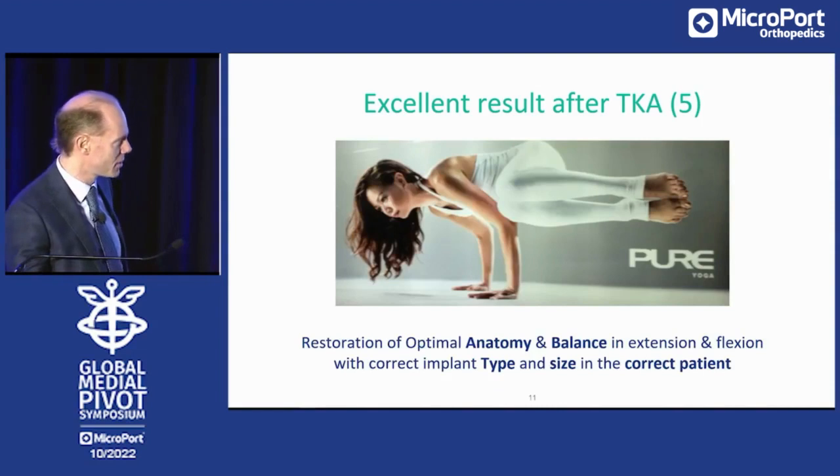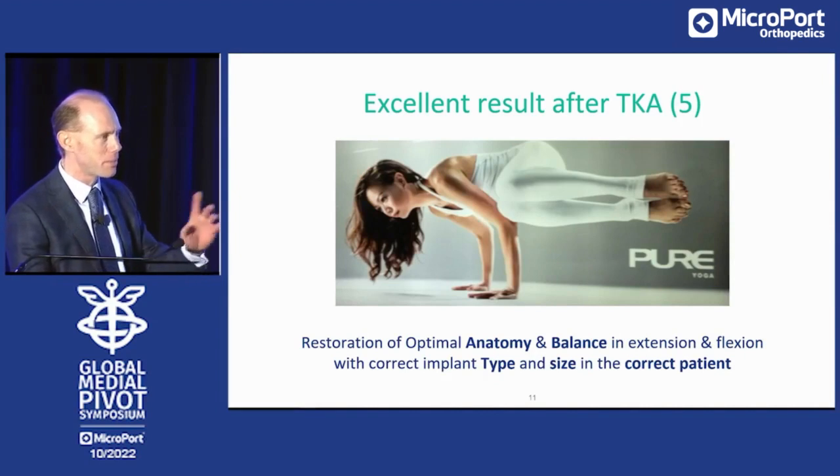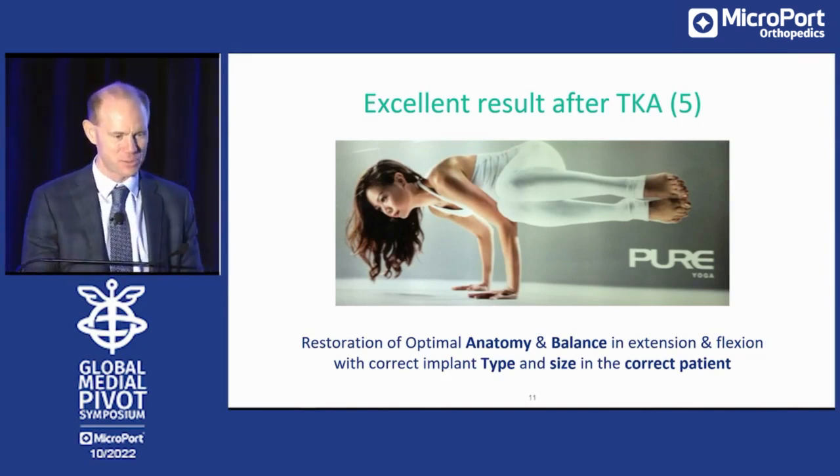It took me half an hour in the subway of Hong Kong to make this image a couple of years ago. There were so many patients and people passing through. I like this image so much — I just wanted to tell you how it gets into my presentations.